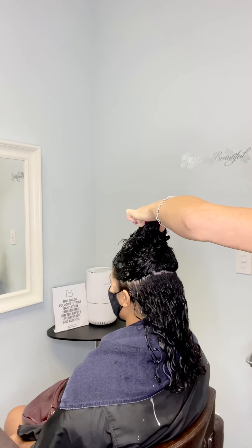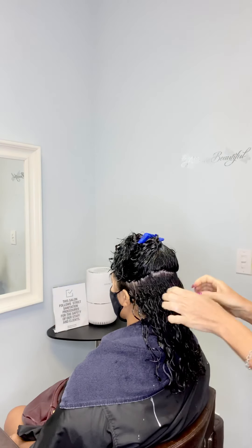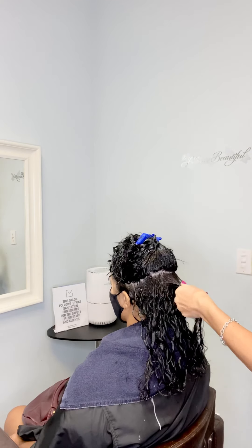Your hair is a sponge — it's looking for water. If it doesn't have moisture inside, it looks for it outside. The same thing with curly hair: it's looking for moisture because there's not enough inside.